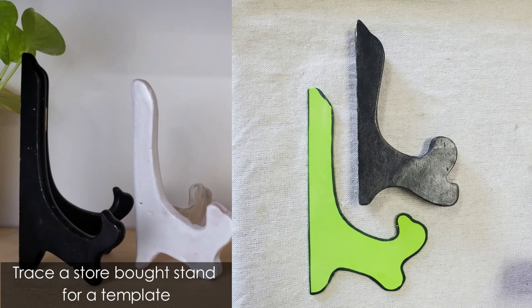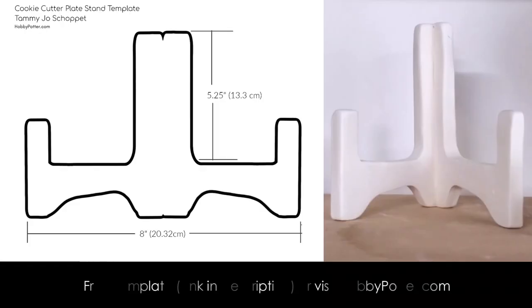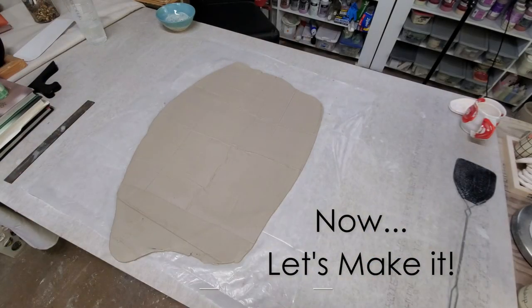This is a really simple process. For my first plate stand, all I did was trace the outline of a store-bought stand and then attach the two sides at a 45-degree angle. Here's an example of the cookie cutter template that I sent to Cookie Crumble Kid on Etsy — she made some cookie cutters for me. Today I wanted to show you the cookie cutter method.